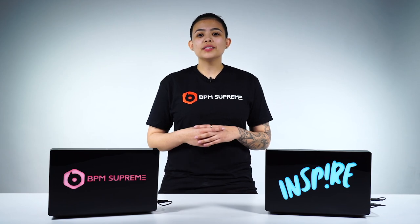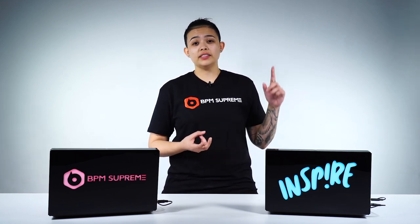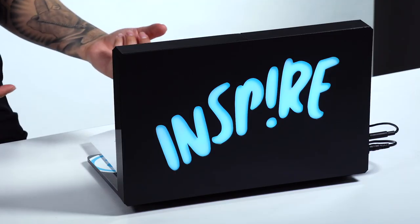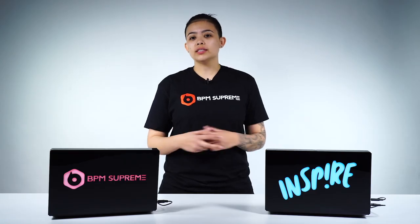Everybody always talks about the importance of branding yourself as a DJ, marketing yourself as a DJ, and what I've found with my personal custom lit display is you're able to do just that.